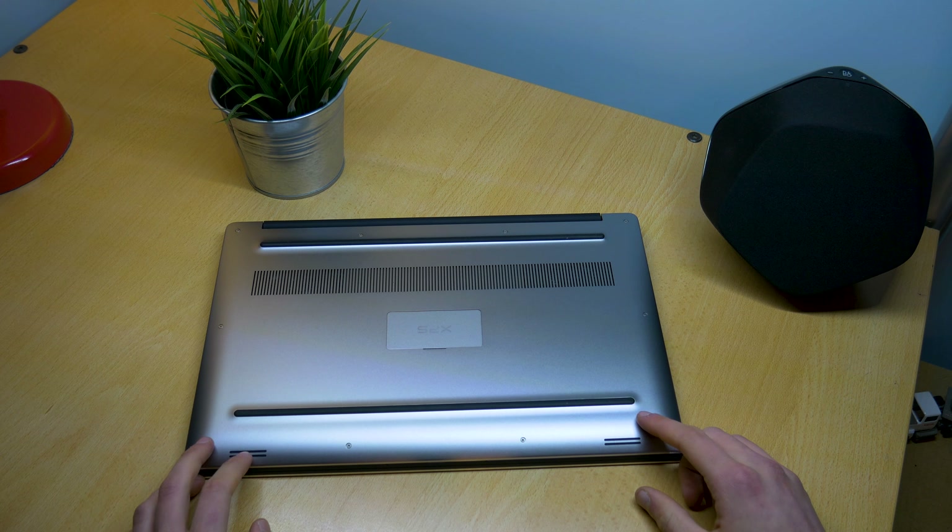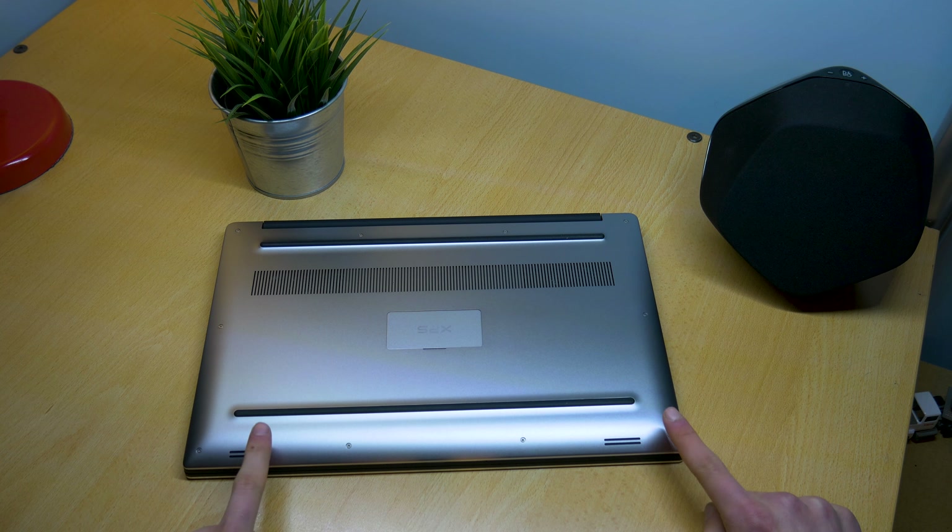The speakers are pretty terrible. They're on the bottom front of the laptop — not quite sure why they put them there. They generally sound quite tinny, with a severe lack of bass and general lack of clarity. If you put the volume up they sound pretty terrible.